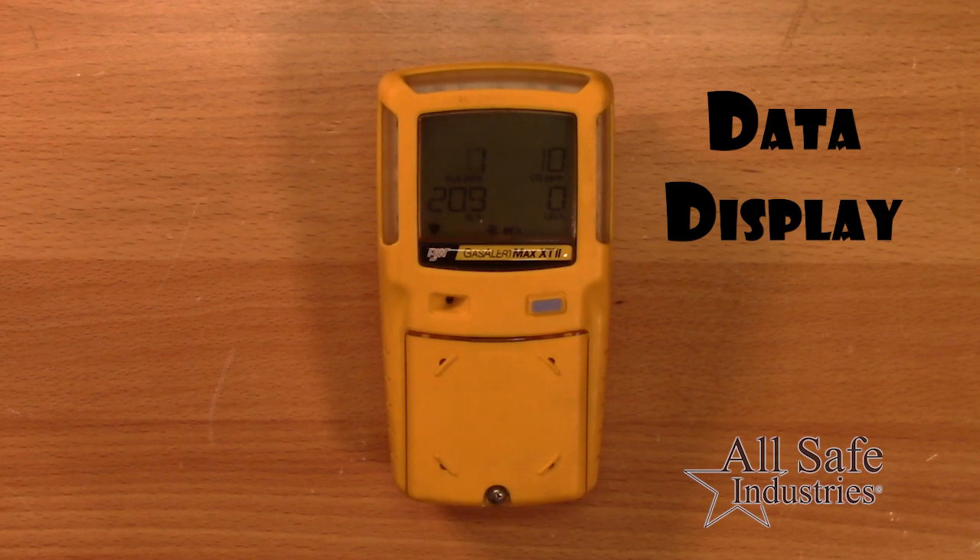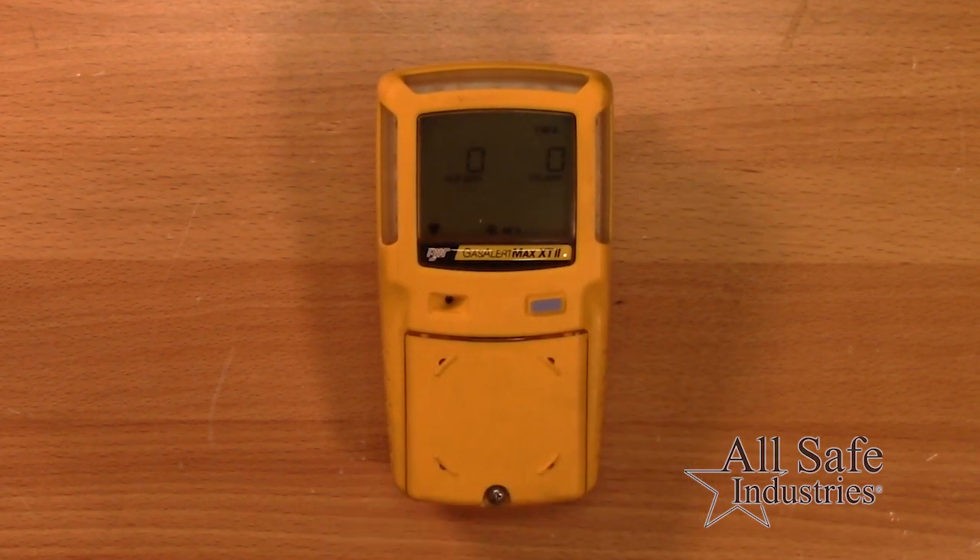In operation mode, double-tap the button to view screens that display STEL, TWA, and high alarm values.